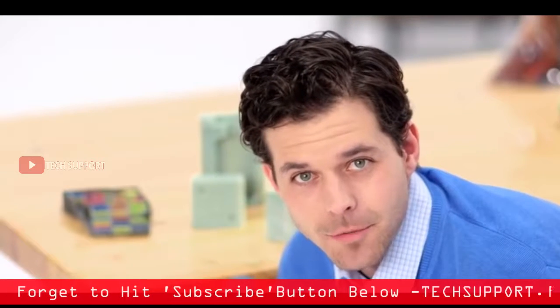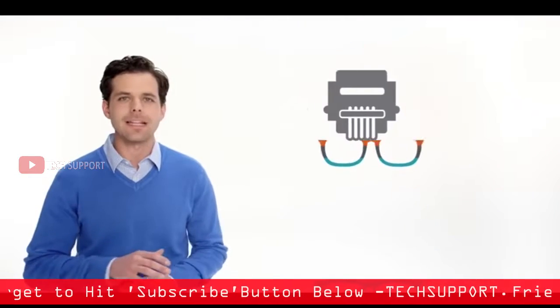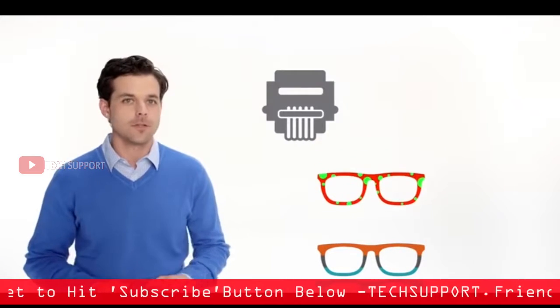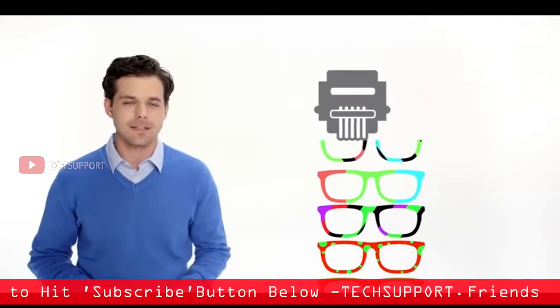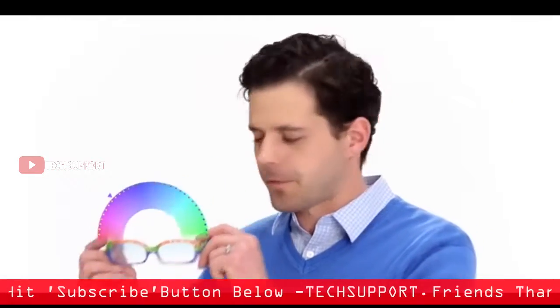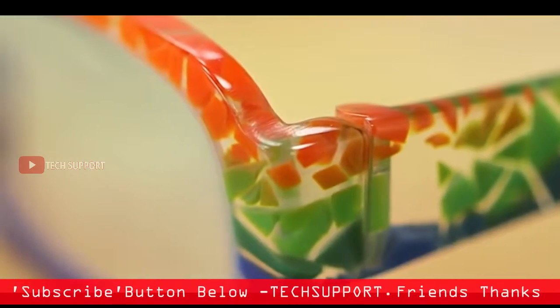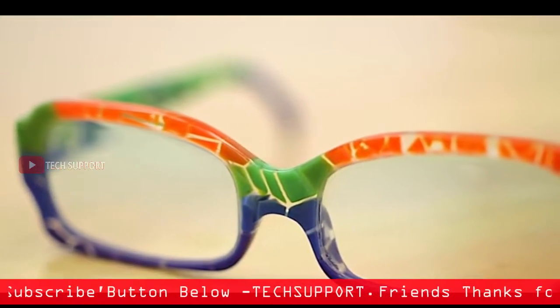Seriously, this thing does almost everything. And the super high material capacity virtually eliminates material changeovers, so you'll keep printing, and printing, and printing. The parts and prototypes you print will have a full range of color, consistent color, and detailed textures. And you'll print in PolyJet's highest resolution ever.